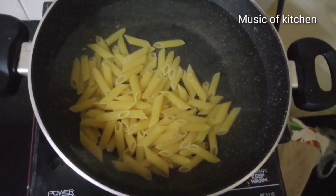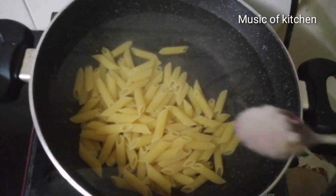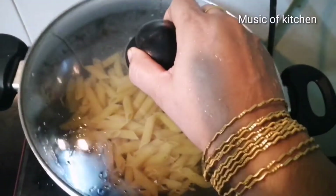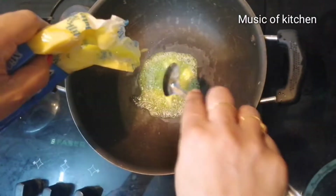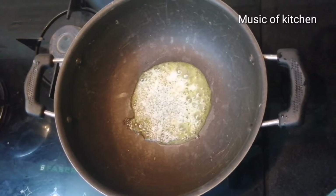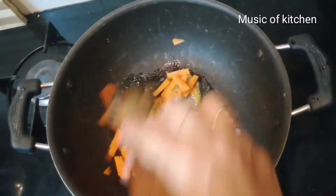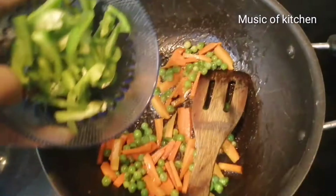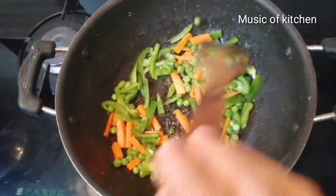Put aside a little bit of pasta. First, add it with pasta and paste. Put the pasta in the pan. Add 1 tsp of butter, 1 tsp of carrots, and 1 tsp of capsicum.